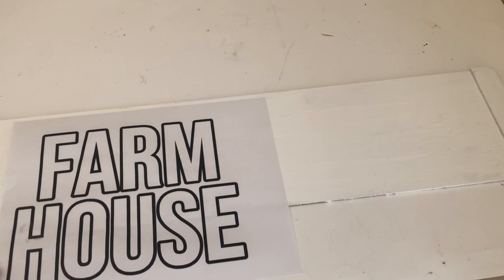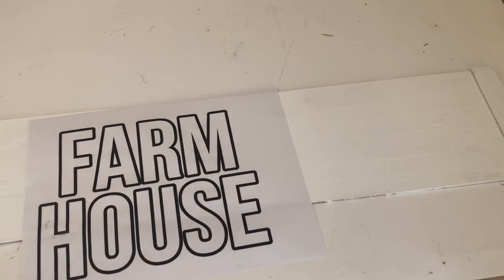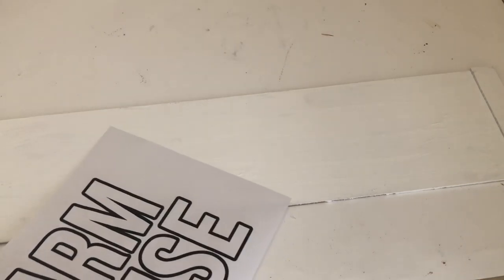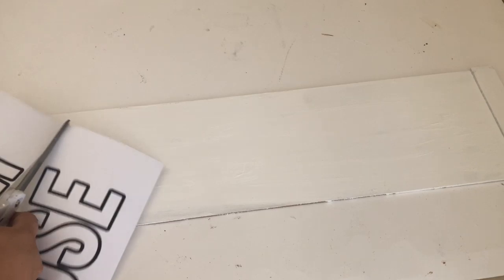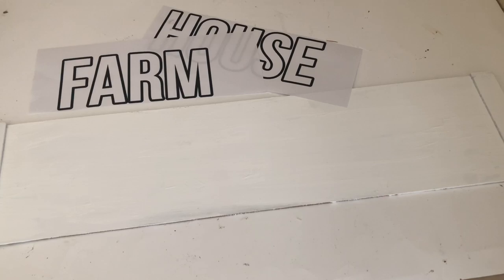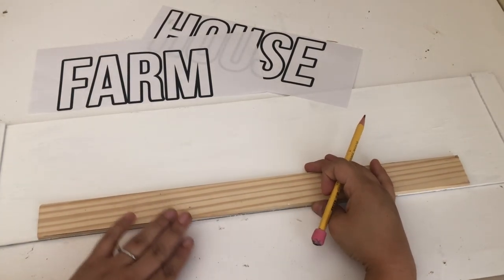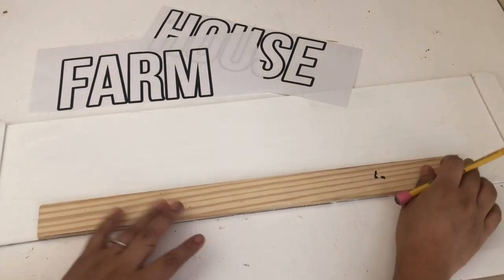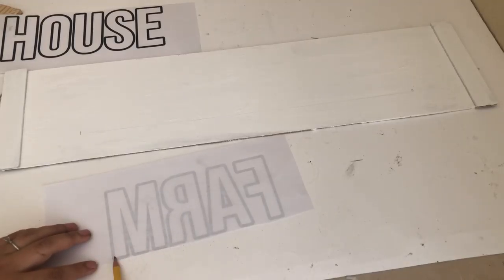I am going to transfer the word 'farmhouse' to my sign. I used the Picolage app to print it out — I had to print it like this because I wanted the letters to be big. Other options for this step are poster stickers, Dollar Tree carries even wood letters. Before I start transferring the word I'm going to draw a line so my word can be straight.